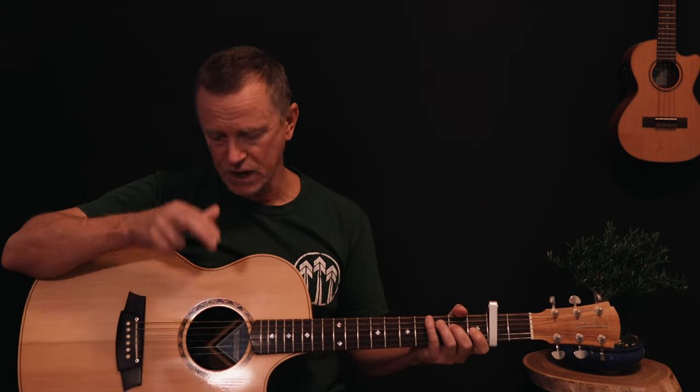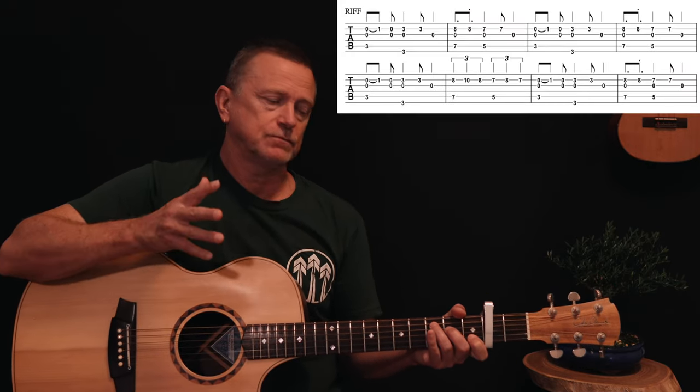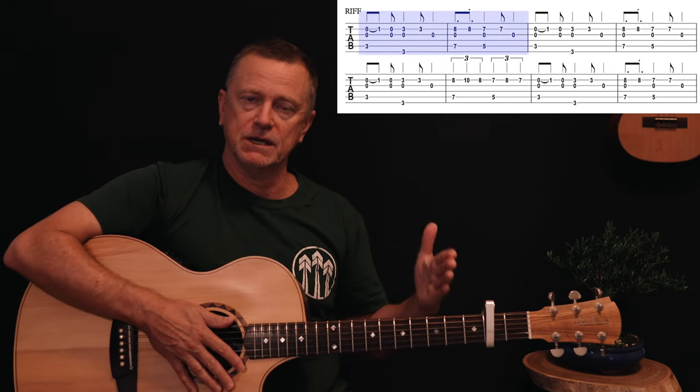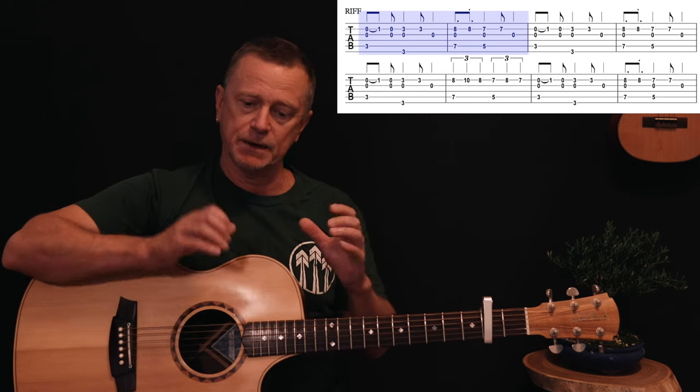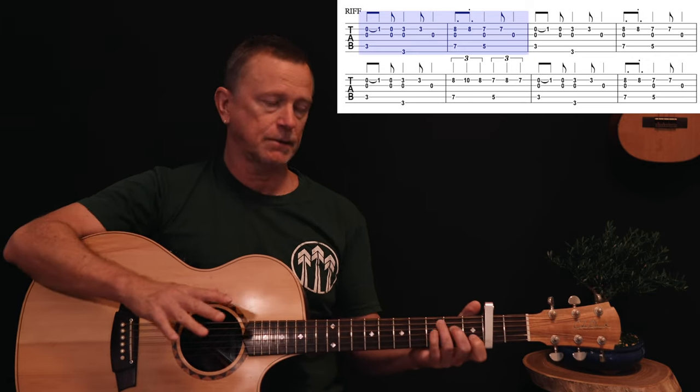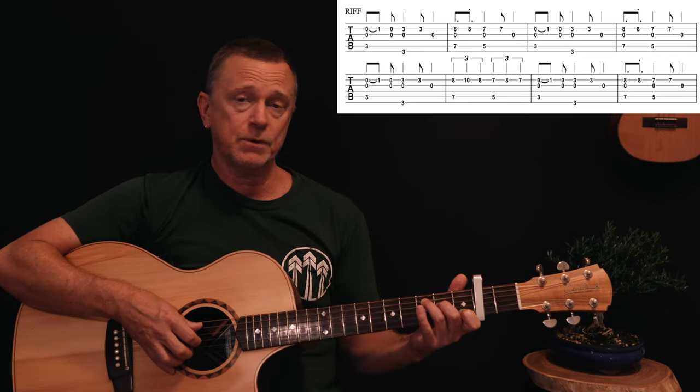The riff uses a claw hammer technique: your thumb plays the bass note and two fingers work the G and B strings. The G string is almost always open in this riff. Download your chart and let's get into it. The riff goes for two bars — C to G is one bar, E minor to D is another bar — and that two-bar building block makes up most of the song.